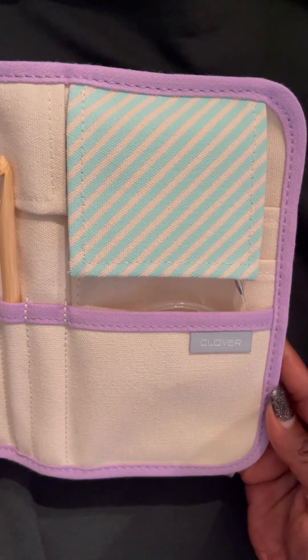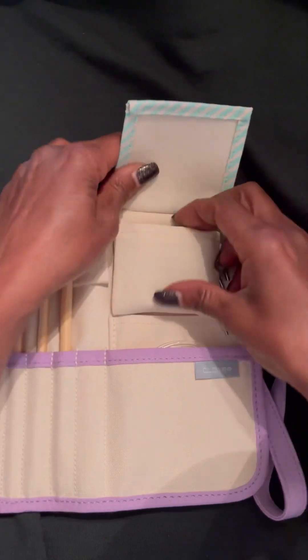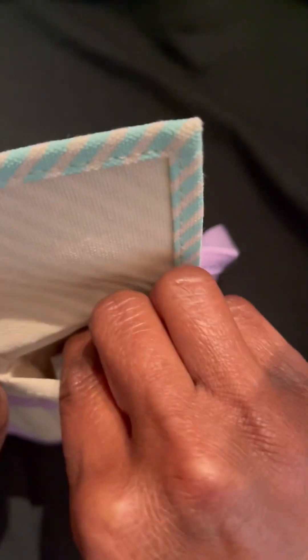But look at this case — isn't it very, very beautiful? I love it. Very, very handy. We're going into the cord stopper pouch.